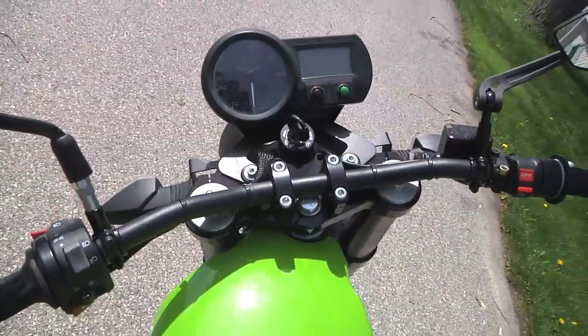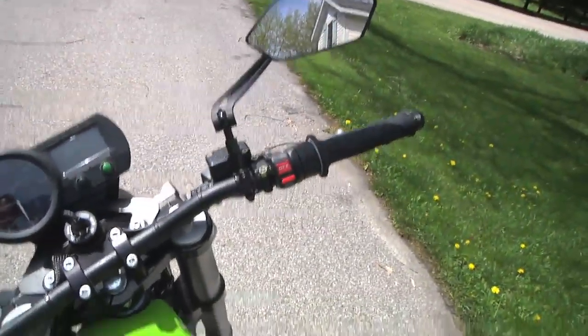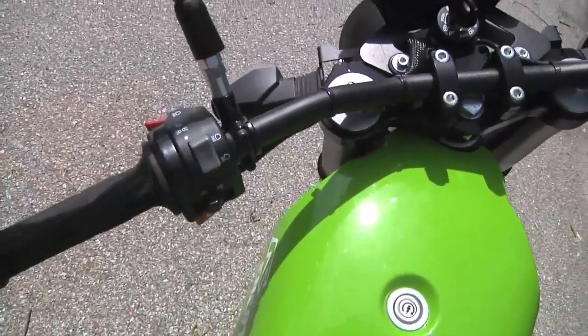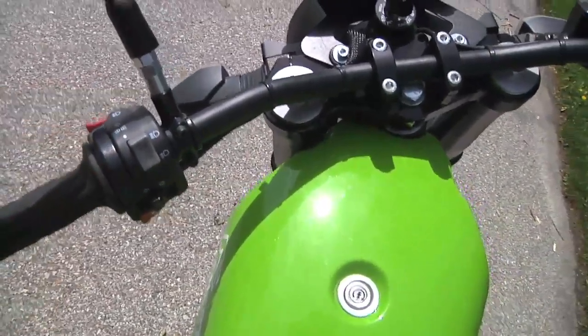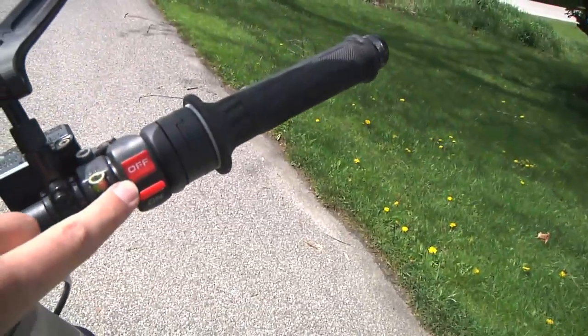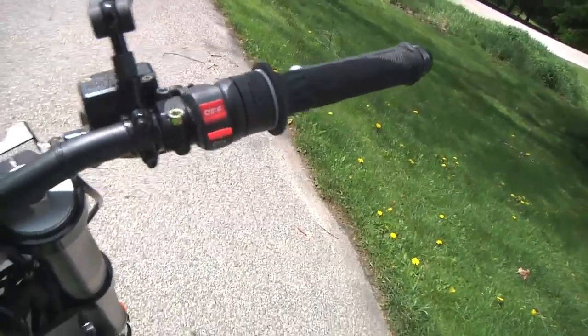Here's the rider's view of the motorcycle. It's fairly typical, other than you'll notice this power button in the middle of what would be the gas tank. On the left, just your regular headlights, turn signals, that sort of thing. On the right is an on-off kill switch, very similar to the run-start-stop switch on a typical gas motorcycle.